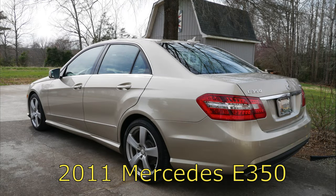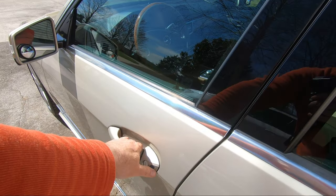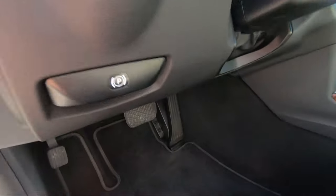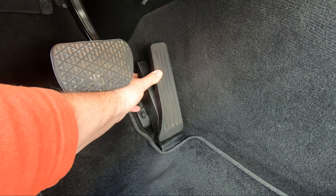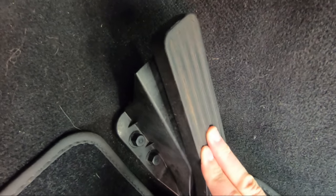Hello YouTubers and welcome to my video. Today I have a problem with the accelerator pedal on my 2011 E350 Mercedes. Recently the pedal, when depressed and released, began to whistle or, depending on your interpretation, squeak. Regardless, this noise is driving me nuts and must be addressed, so let's get after it.